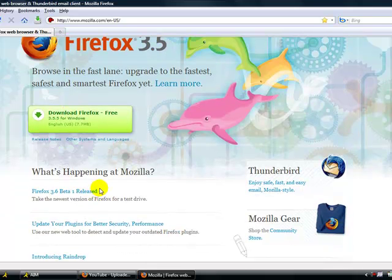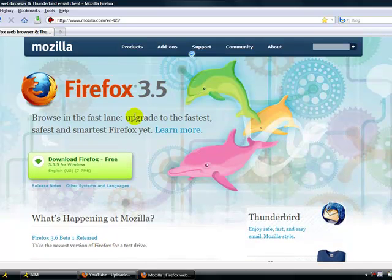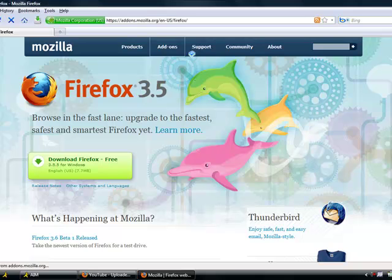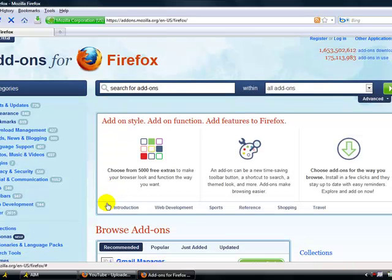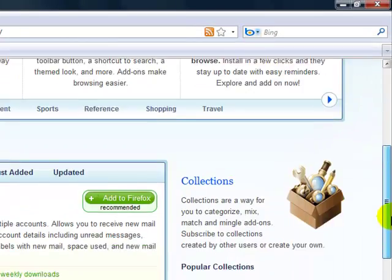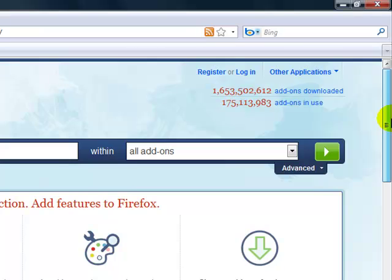Oh, and by the way, here's where you download the 3.6 beta, and if you don't have Firefox 3.5, download it here. Also, to know more about the 3.6 beta, I have a video up on YouTube.